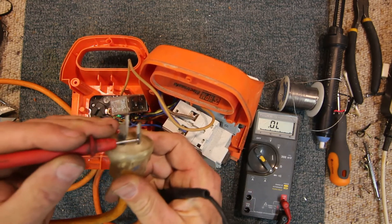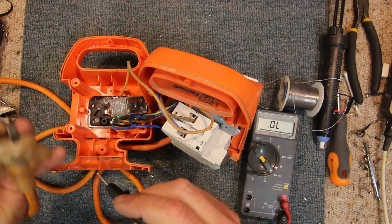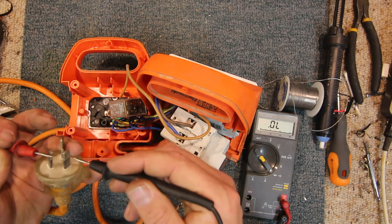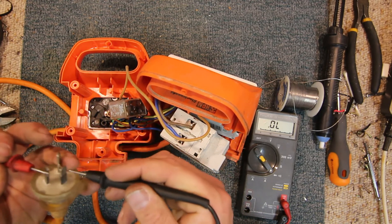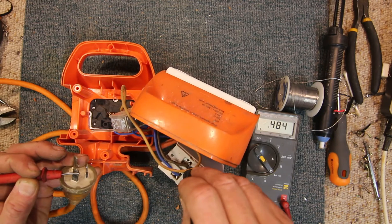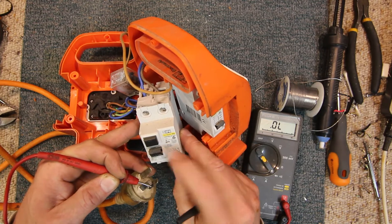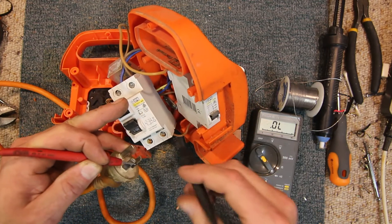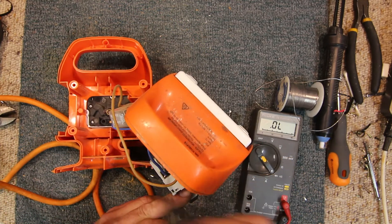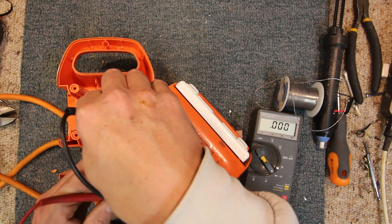This is an Australian plug. The active should be over here — that's always the top left on the power point — with earth in the middle and neutral on the other side. We've got no active through to our power point, but we do have active to our breaker. The earth leakage breaker is switched on, so the active comes out of that fine. It then goes to the next breaker, which comes over to this relay, and we have active all the way to it.